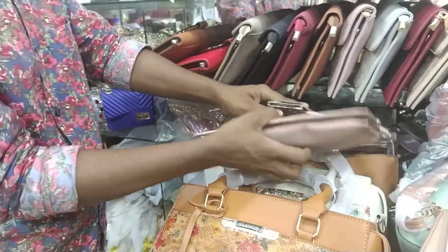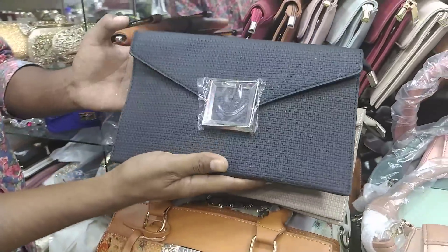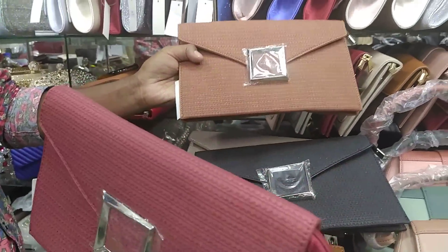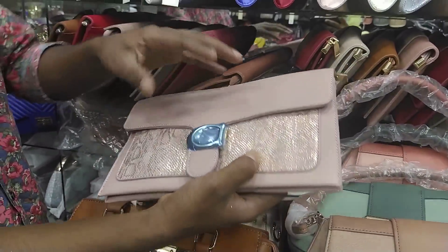The price is 7. Peach color, biscuit color, khaki, black — there is maroon and brown. Price? 7,000. Designed out, it is very nice.